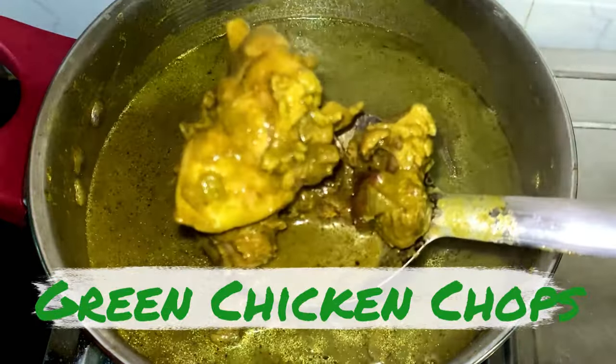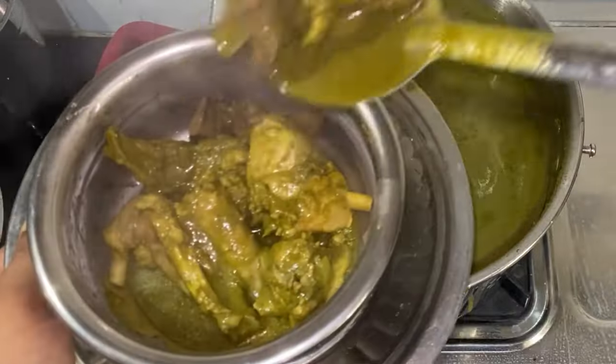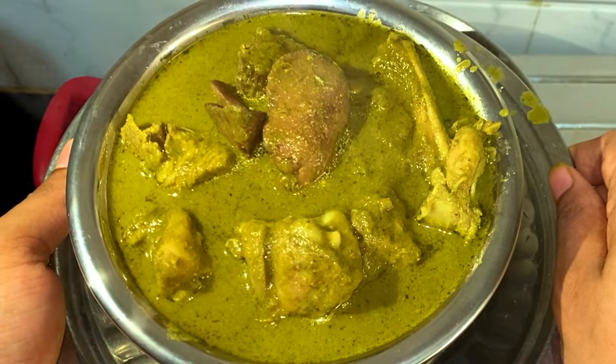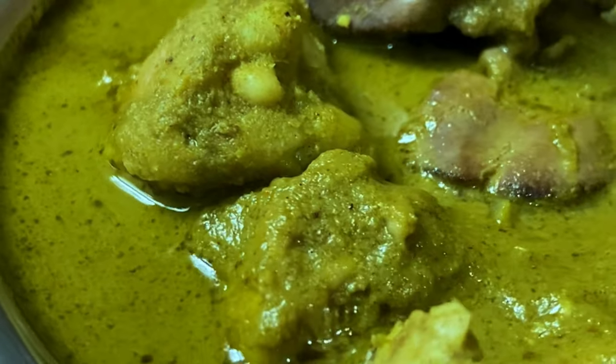Green Chicken Chops is a symbol of Bengaluru's vibrant street food culture. It is available across restaurants throughout the city, from upscale establishments to street vendors, thus making it a convenient and accessible option. It is a very easy recipe, so let's dive into it.